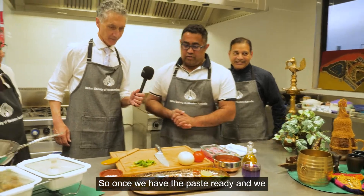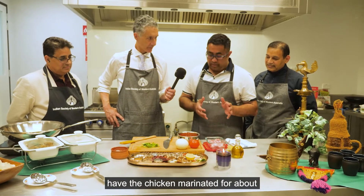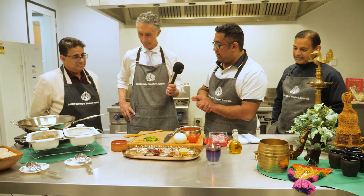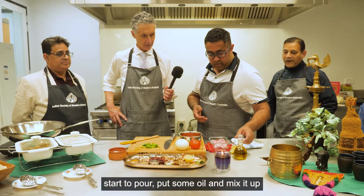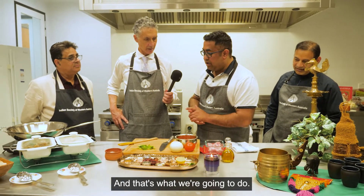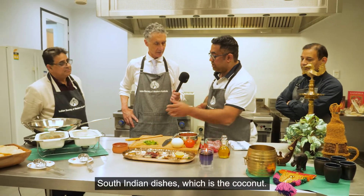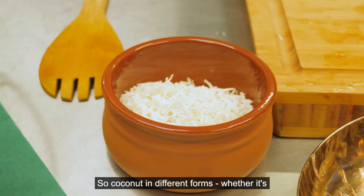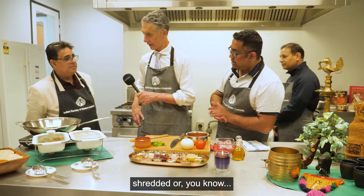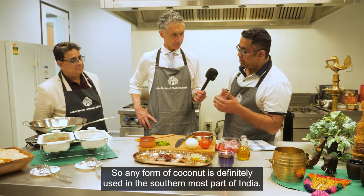So what are we doing now? Once we have the paste ready and we have the chicken marinated for about half an hour to an hour, then we're going to cook — start the pot, put some oil and mix it up. There's one component in any South Indian dish, which is the coconut. Coconut in different forms — whether it's shredded or grated — any form of coconut is definitely used in the southernmost part of India.